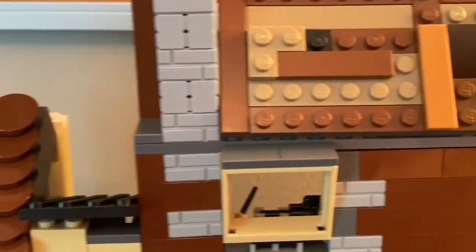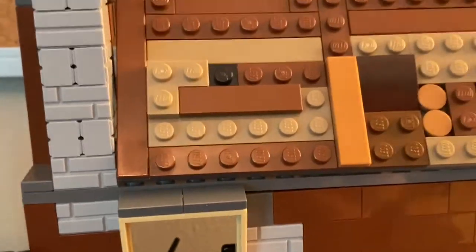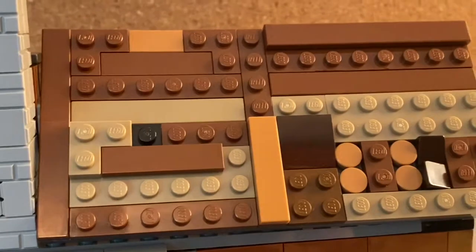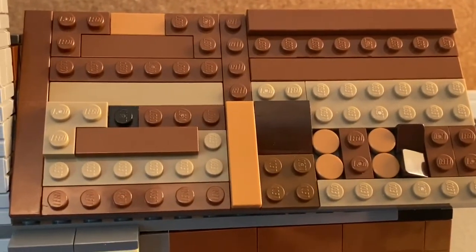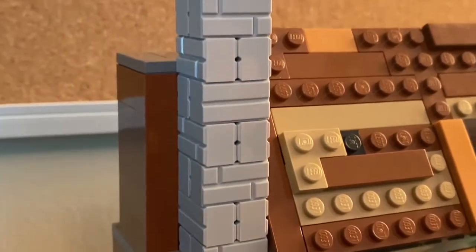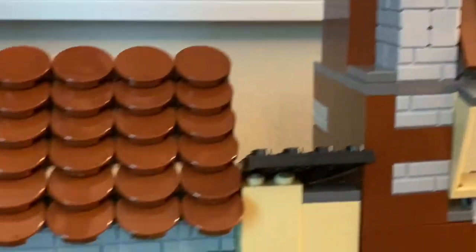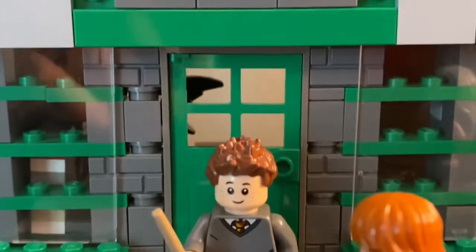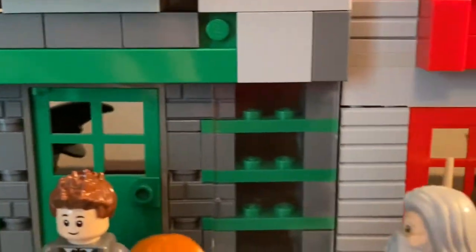For this roof I used a similar technique to the sidewalk — I just used many different shades of brown and tan to make it look old. To give some detail to the buildings and to make the bricks look more like bricks, I used some masonry bricks to give off the older, bricky look.